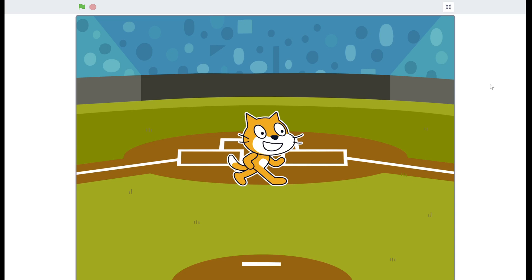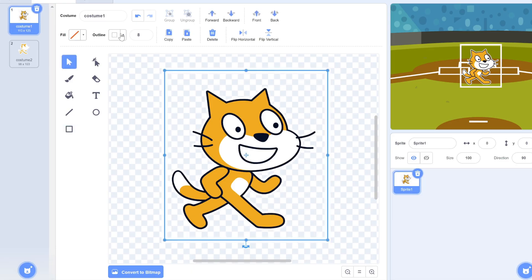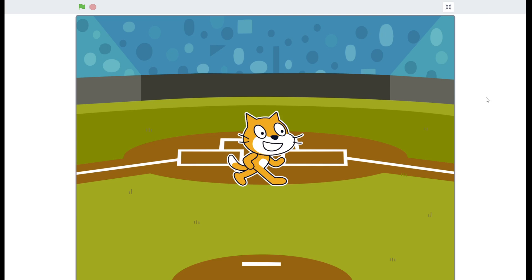Scratch cat is popping out a lot more now. Though a small problem is that part of Scratch cat's ear is just cut off. But don't worry, because there's an easy solution — you can just draw a rectangle around the costume and then make it invisible. And now Scratch cat's ear is no longer cut off.